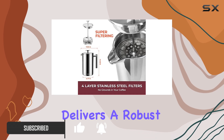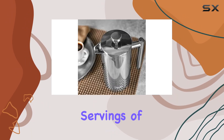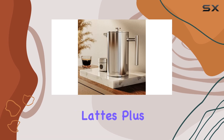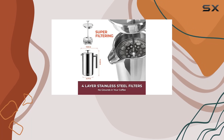Let's talk about flavor. This French press delivers a robust, full-bodied experience, making up to 4 to 8 cup servings of strong coffee. And it's not just for coffee — you can brew tea, hot chocolate, and even keep frothed milk hot for your lattes. Plus, with a handy chart included, you can easily control the strength of your brew.